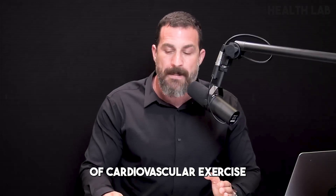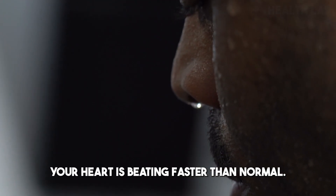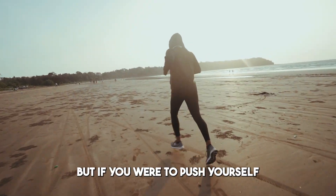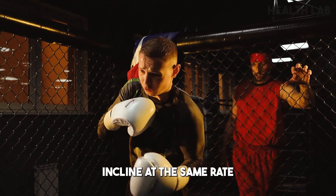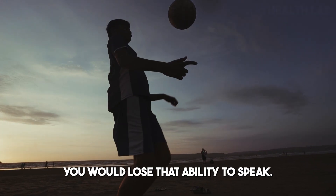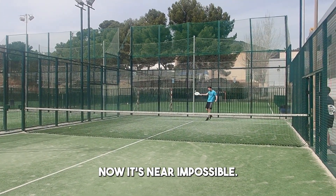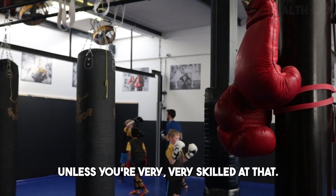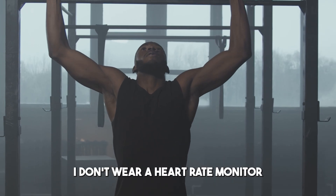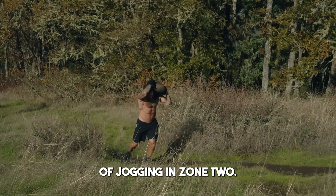Zone two cardio is the kind of cardiovascular exercise in which you're pushing yourself to move such that you're breathing faster than normal, your heart is beating faster than normal, however you are still able to sustain a conversation. But if you were to push yourself any harder — move faster or go up a steeper incline — you would lose that ability to speak. It's near impossible, even with a heart rate monitor, to stay exactly in zone two, so I don't obsess over that and I don't wear a heart rate monitor. The goal is to get 60 to 75 minutes of jogging in zone two.